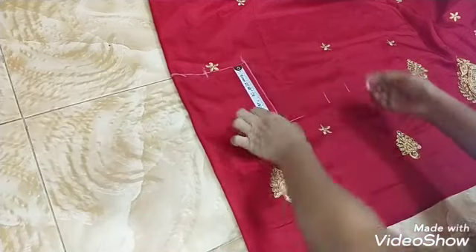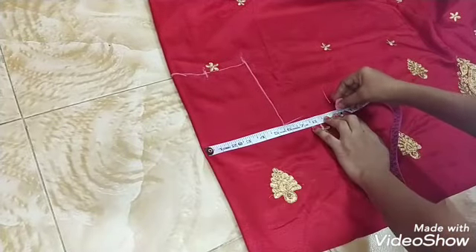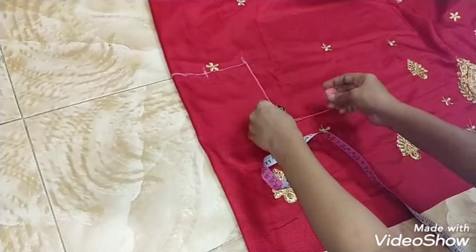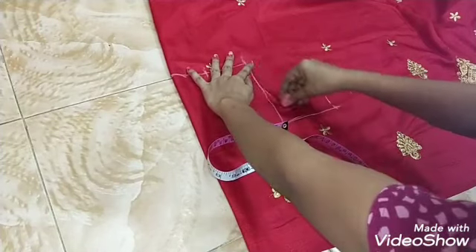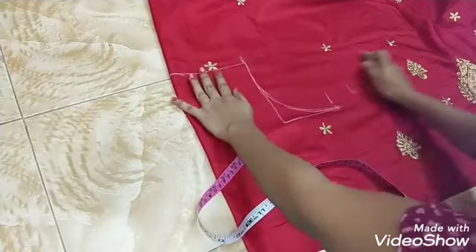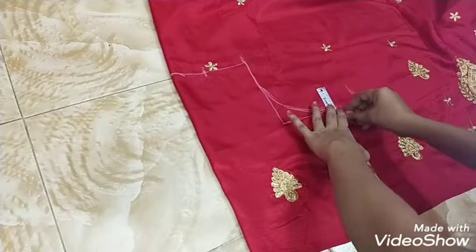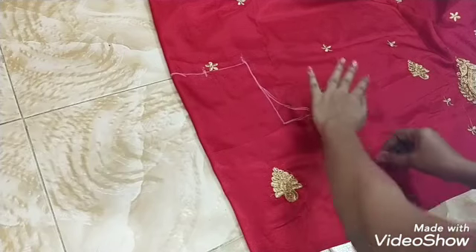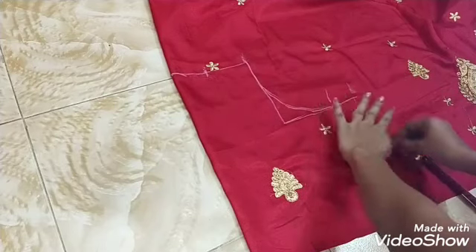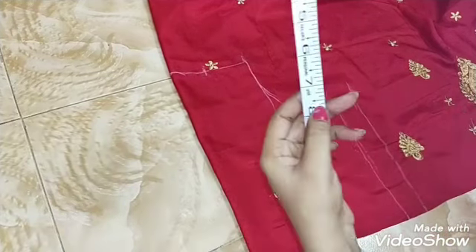Mark as we did not during the heat — mark as we did not end. We will use this method. Now we are going to put a line in the same place, put it straight. Then we will put the same line on the back side.